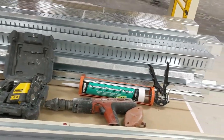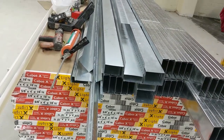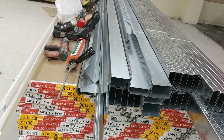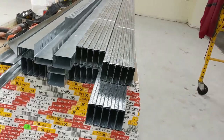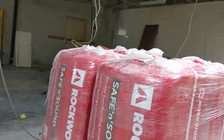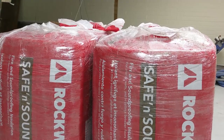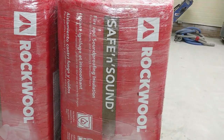This wall is a firewall. We need two-hour fire rating, so we're just gonna do two layers of 5/8" on each side, and I'll show you guys how we do that. In between, we're just gonna use some Rockwool insulation — Safe and Sound — to make sure everything is good and to try to eliminate some of the sound.